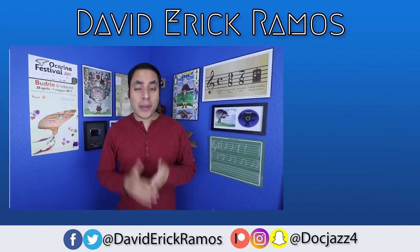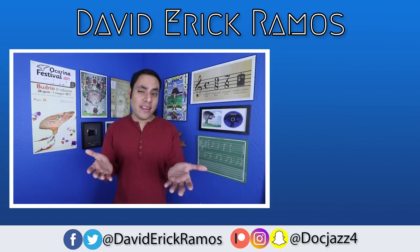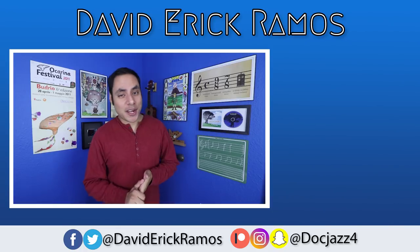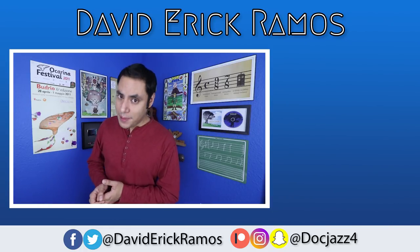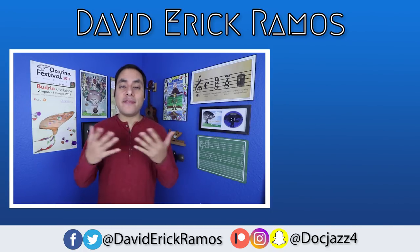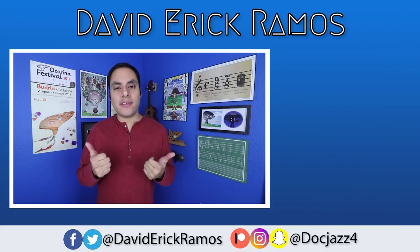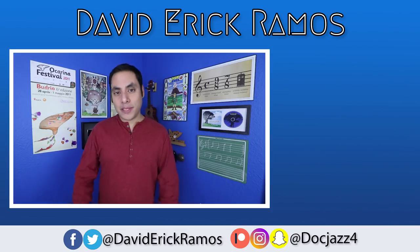That's gonna do it for this video, and as I mentioned, all the links to these items are in the description below. I'd love to know which of them were your favorites, and if you have suggestions for other gifts for musicians, please leave those in the comments. As always, a very special thank you to my patrons for making these videos possible, and if you'd like to support this channel, please check out the link to my Patreon page in the description. If you enjoyed the video, please give it a like, and until next time, I hope you guys have a blessed week.